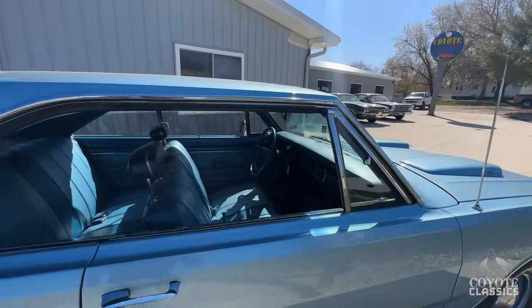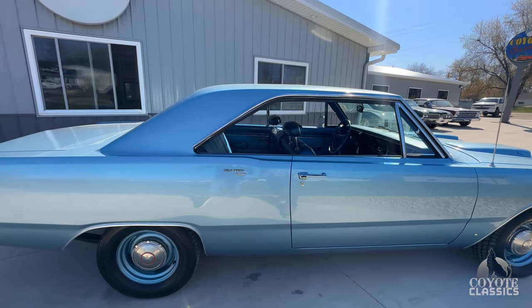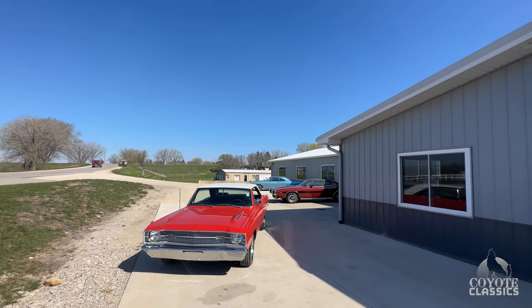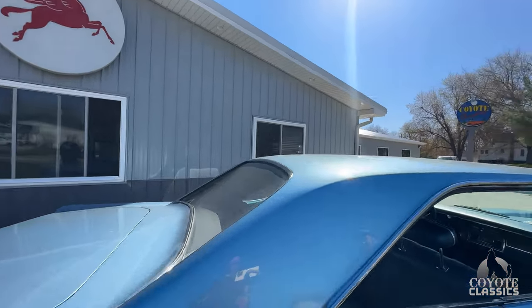That blue's got a lot of metallic in it — just a beautiful color. I love a silver blue, I don't care if it's on a Mustang or anything. Look over there — same color on that '70 Satellite. I'm really excited about that one. That's another one coming up hopefully next week.